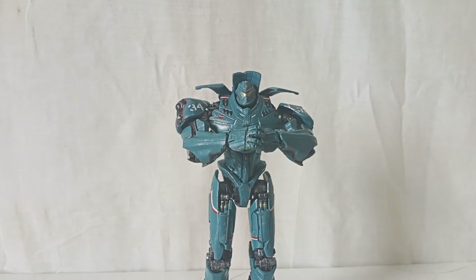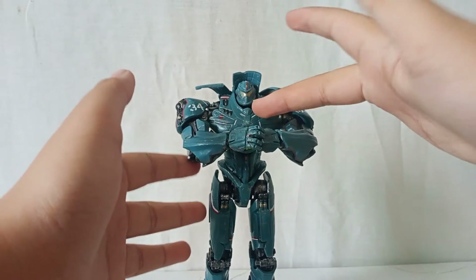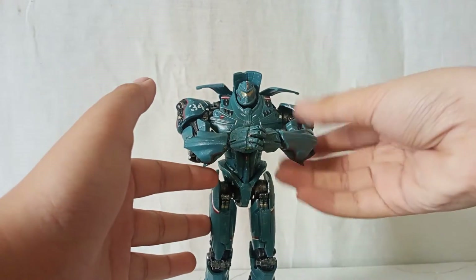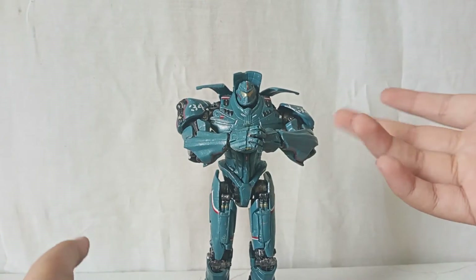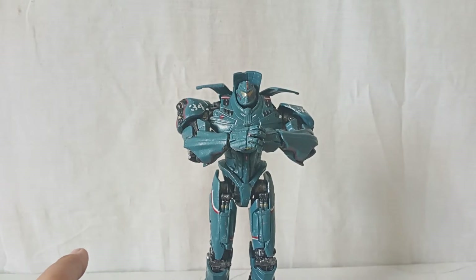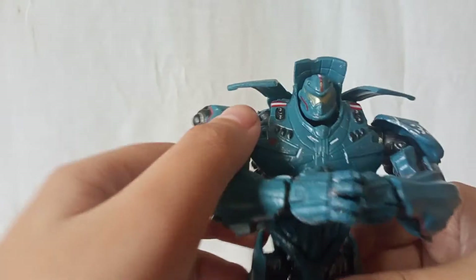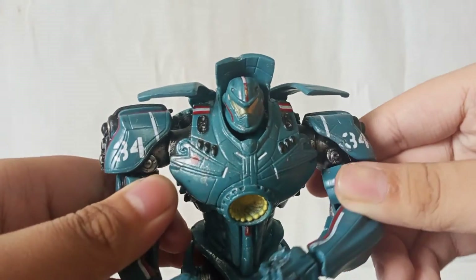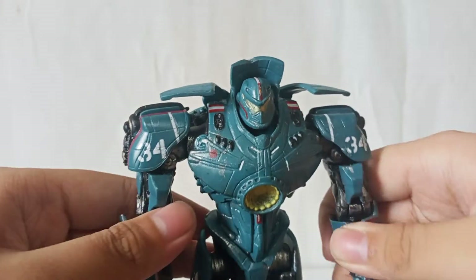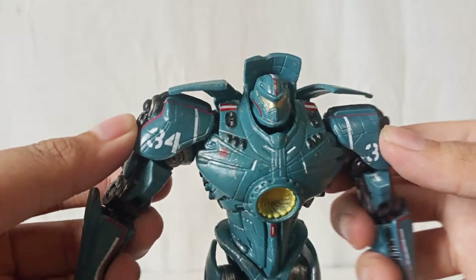You might be wondering: why did I buy another Gypsy Danger? I already have one, but I just wanted a Gypsy Danger that has a complete set — especially here. I want the Gypsy Danger with two arms. Let's get a closer look at Gypsy Danger. I've always wanted to call it her, but technically it's a her and I like him better.